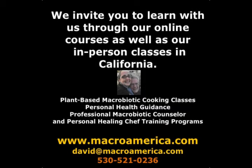Please enjoy, and come study with us either online or in person. Enjoy!